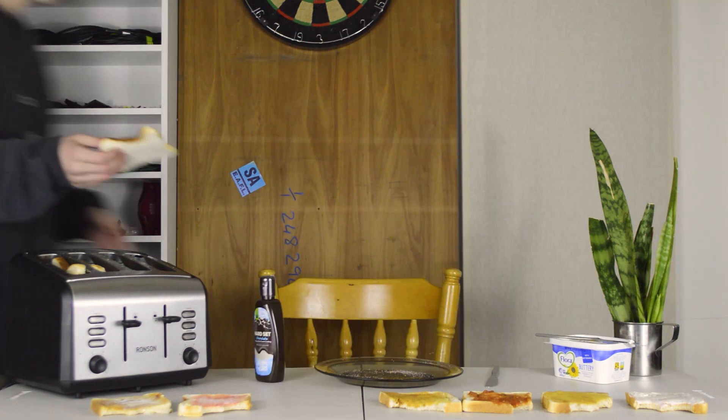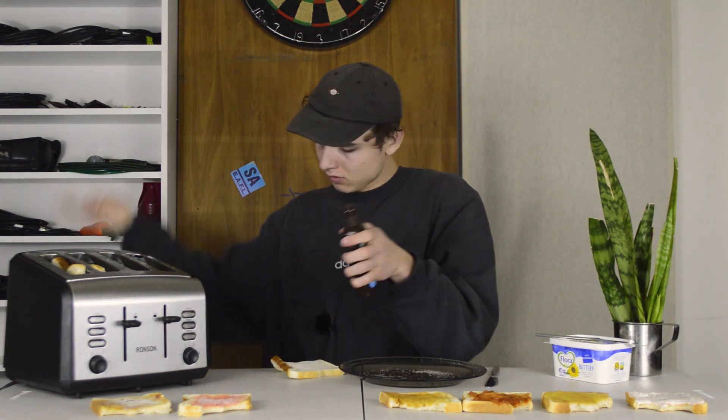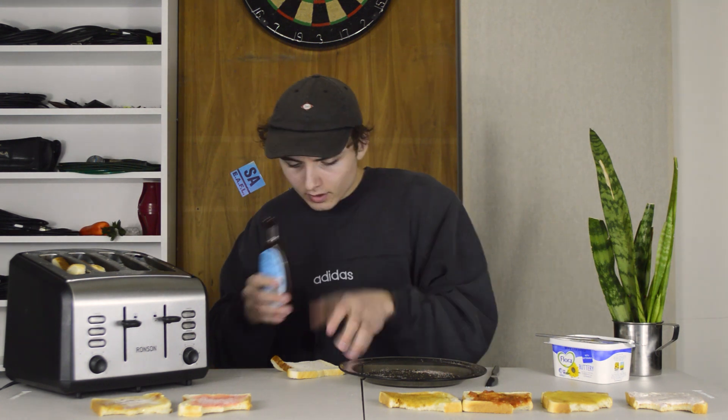That gets us to the last one — the wild card round. It's actually that chocolate topping that goes hard on your ice cream. I actually got a piece of frozen bread because otherwise I don't think it's gonna harden up on us. Let's see how this goes.